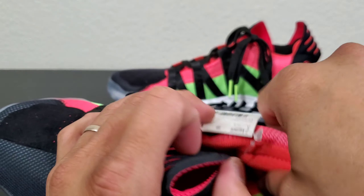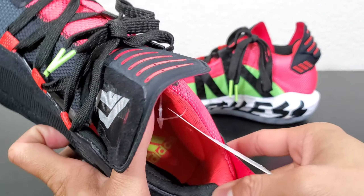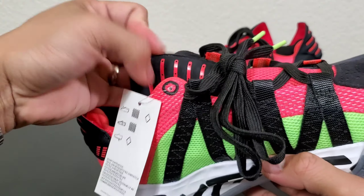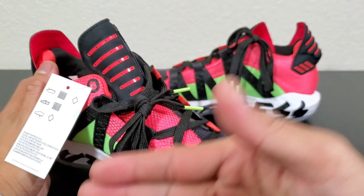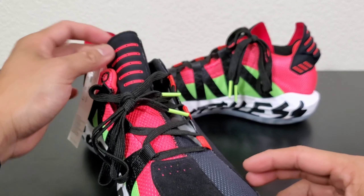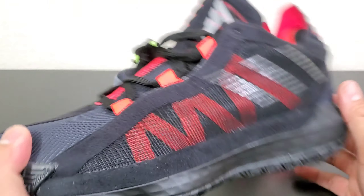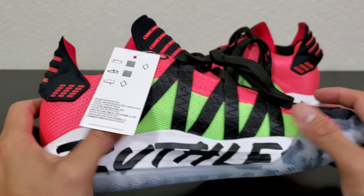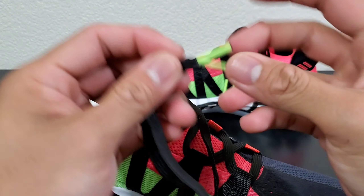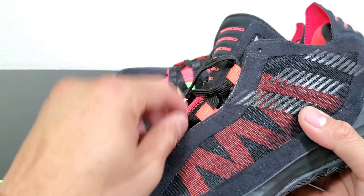You can see the achilles pillows right there. If you guys don't know, the reason there's a half color and another half color is because it's referencing Dame as a leader — his persona on and off the court, hence the 'Two-Faced' theme. The lacing is flat laces with plastic tips, and it's got that webbing system — same as with the Don Issue ones.